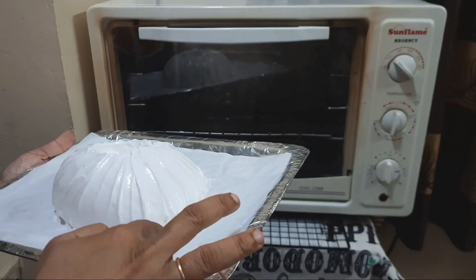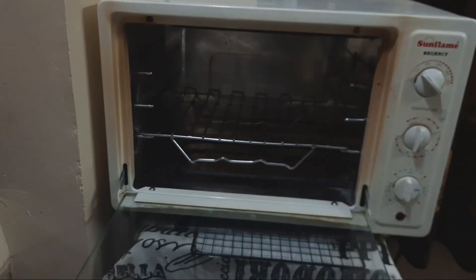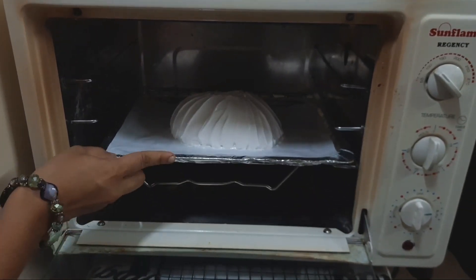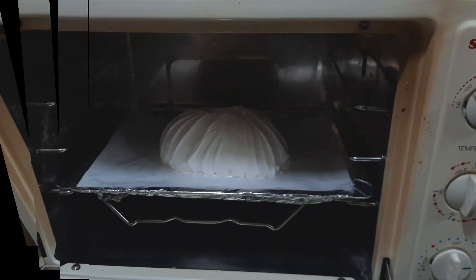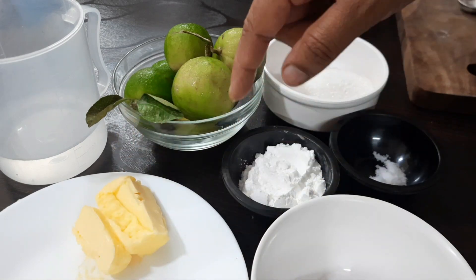Preheat down to 100 degrees. We will take a big base for this cake. When we roll the biscuit, you can see the coating.